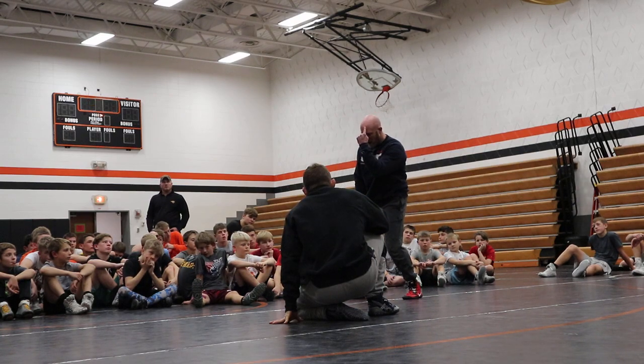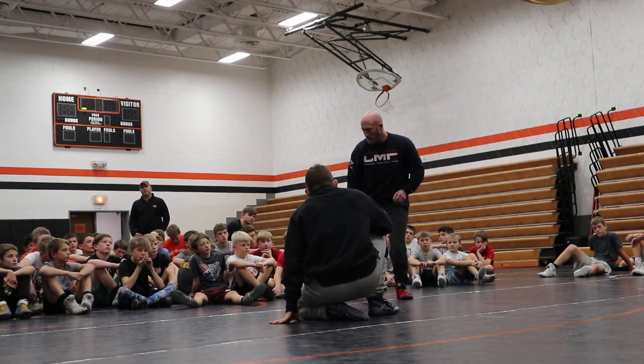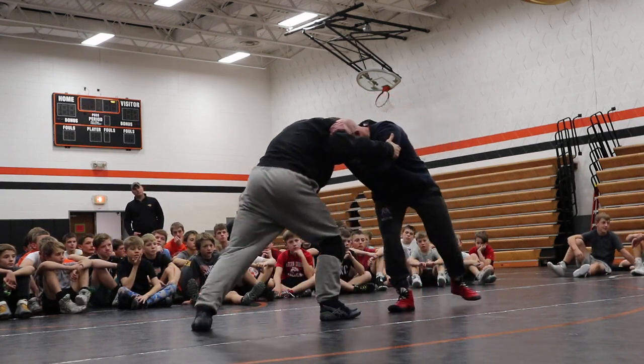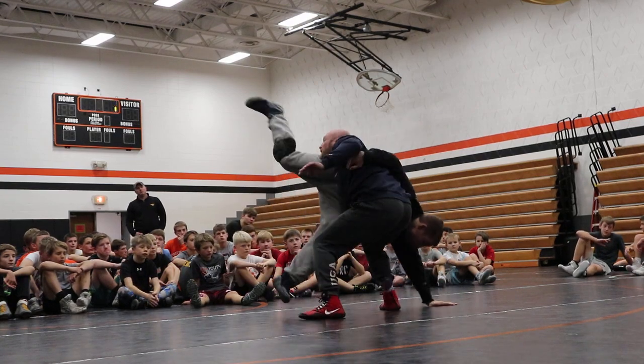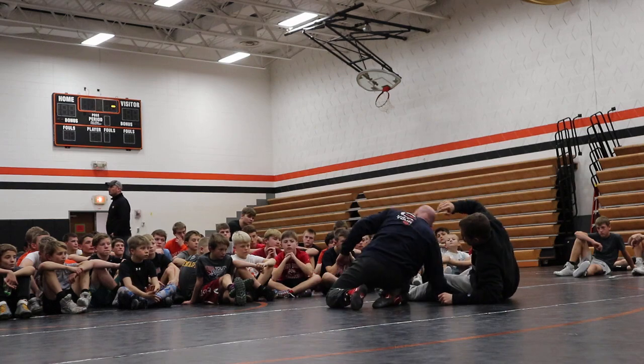I want you to feel it, because if you don't drive with your head and you don't block at the knee, he's going to be able to square up. When you feel me dip, try to squirm. So I'm pressuring, I dip here. Got it?